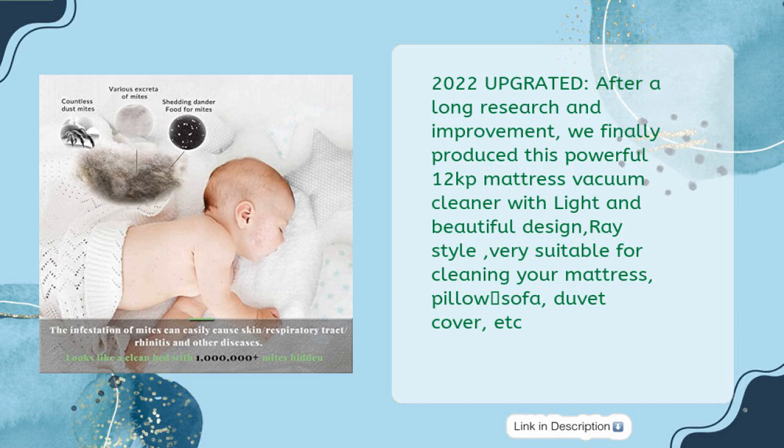2022 upgraded — after a long research and improvement, they finally produced this powerful 12kPa mattress vacuum cleaner with a light and beautiful design, ray style, very suitable for cleaning your mattress, pillow, sofa, duvet cover, and more.